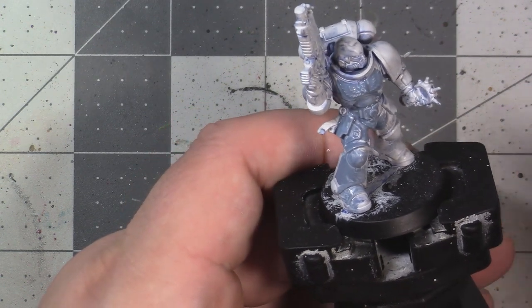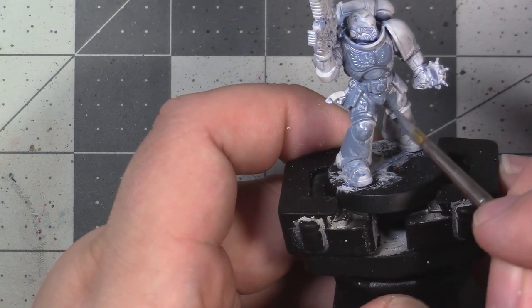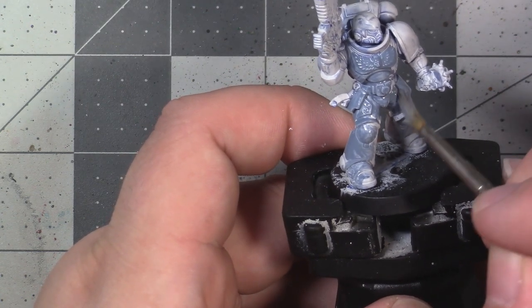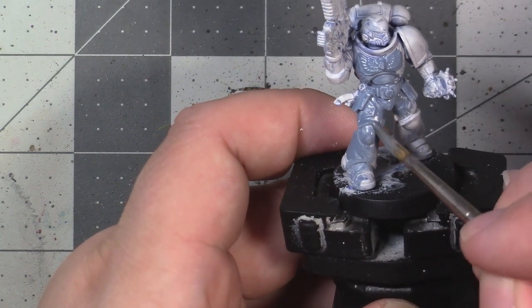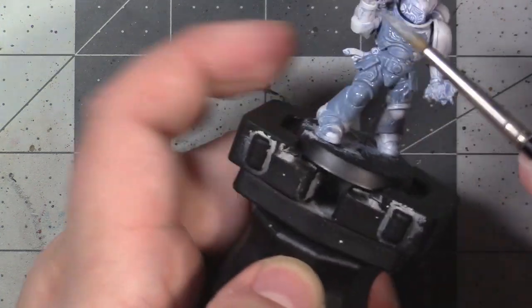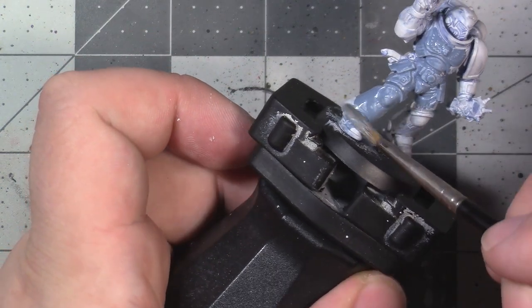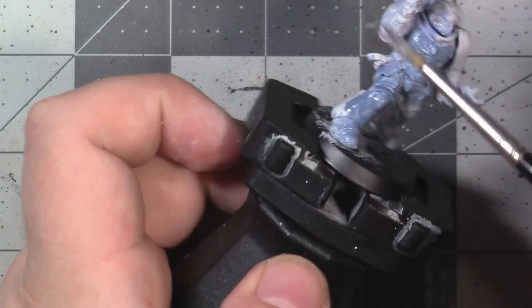We're going to be painting over some of this undercoat later, but honestly it's just quicker to hit the entire model now instead of trying to be precise and avoid some of those areas. Obviously, if you have access to an airbrush, it's much quicker to use that to get this undercoat down, but I don't expect a beginner to have access to one.